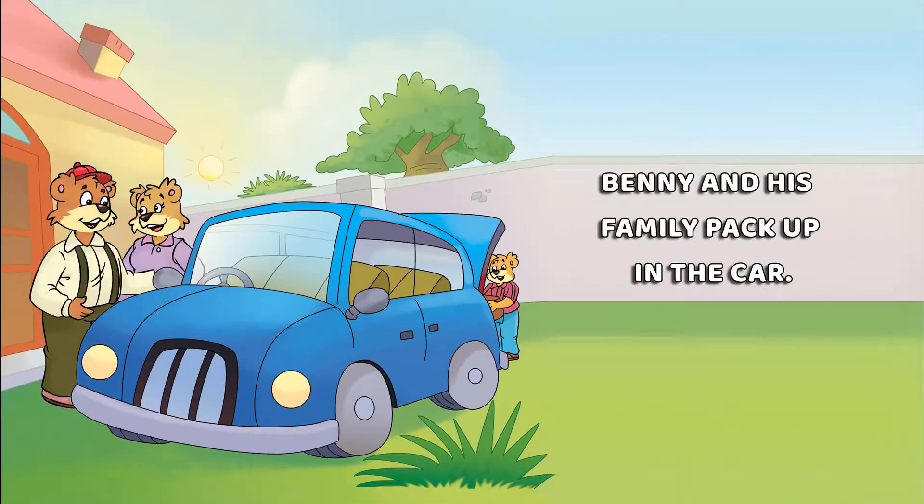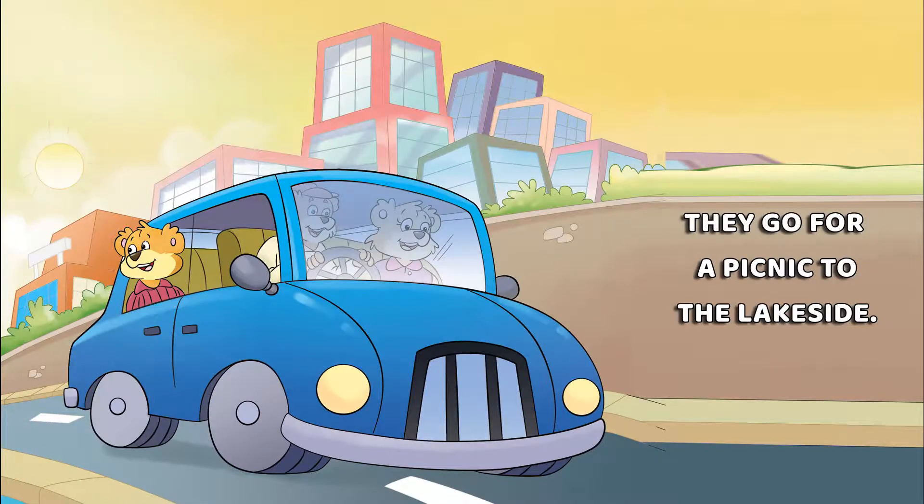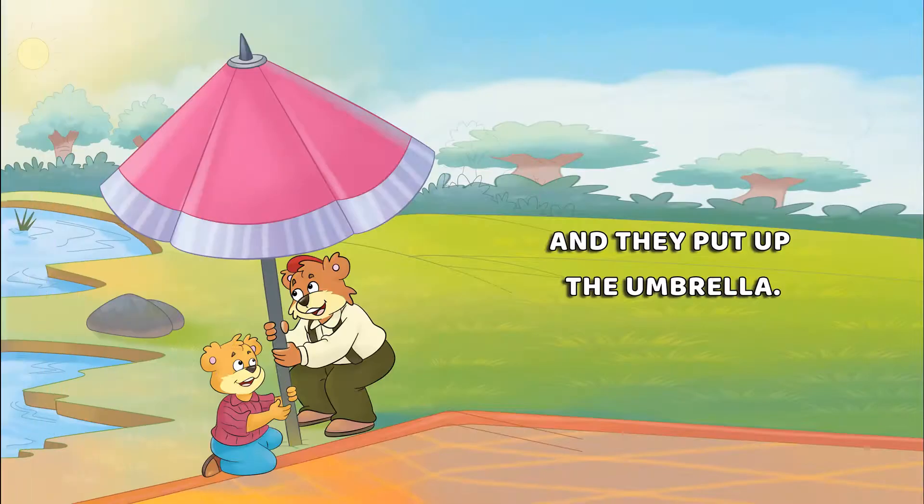Benny and his family pack up in the car. They go for a picnic to the lakeside. There they spread the mat and put up the umbrella.